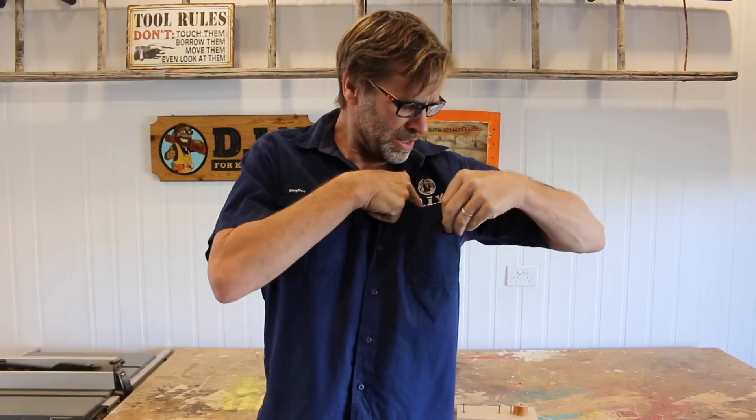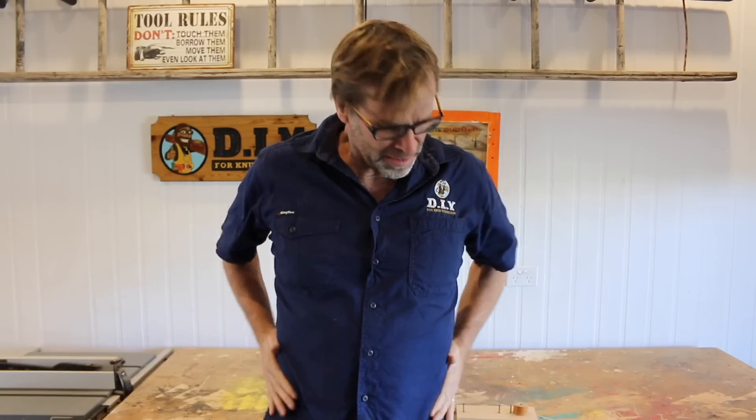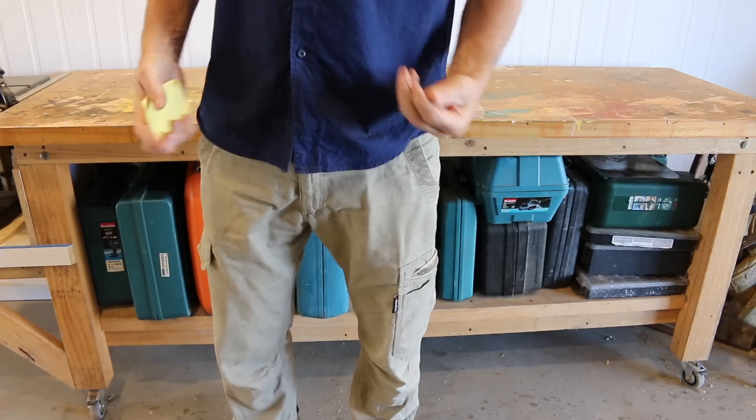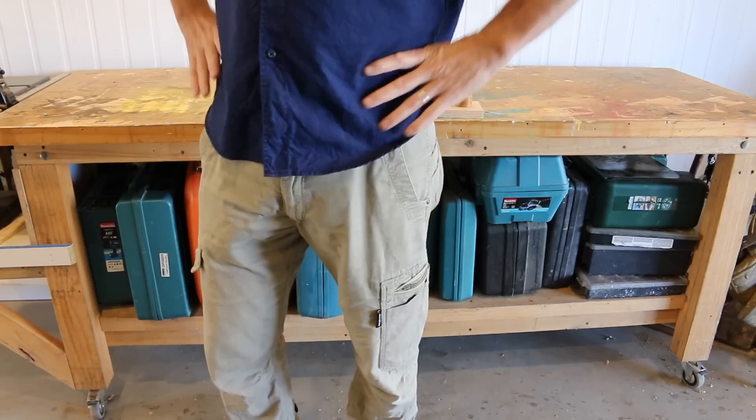Oh no, not again — the car keys. Where are the car keys? Same problem every single day. Maybe they're in my pockets. No, not there. Hey mum, have you seen my car keys? What, the car keys? Heavens above, no I haven't. Seriously, Shane, you'd lose your head if it wasn't screwed down properly.